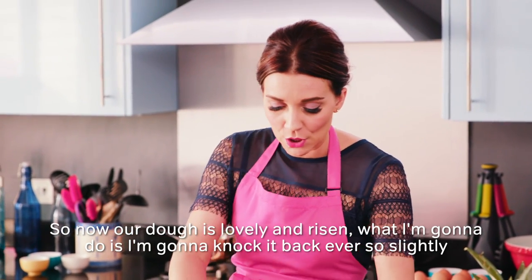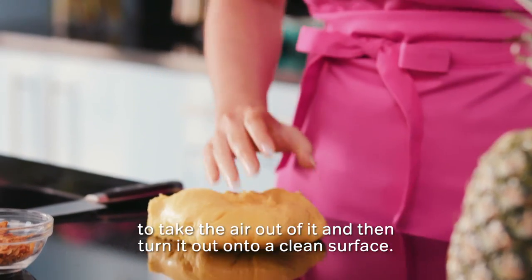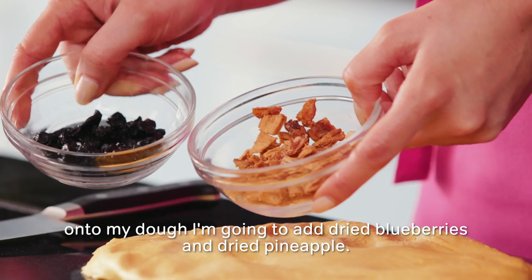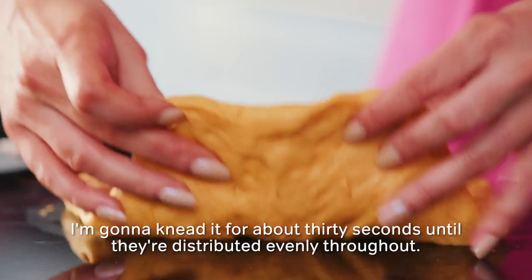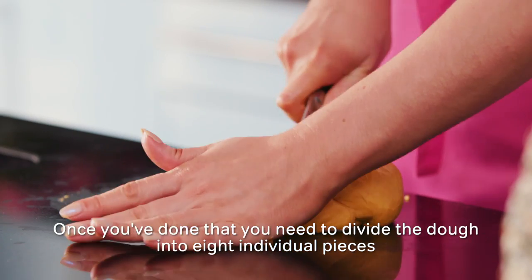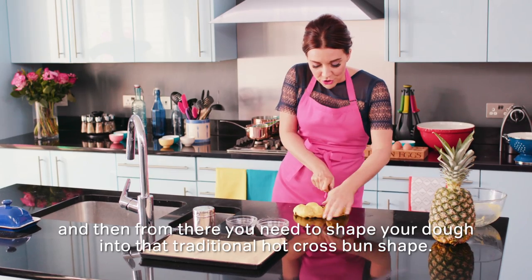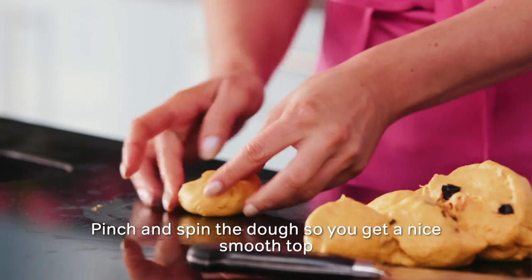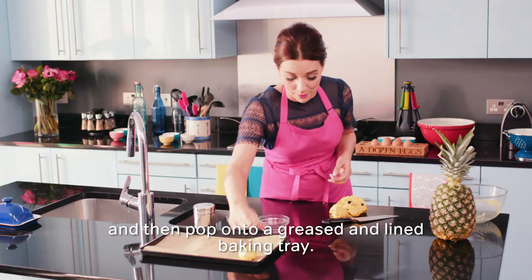Now our dough is lovely and risen. I'm going to knock it back ever so slightly to take the air out of it, then turn it out onto a clean surface. I'm going to stretch my dough out and add dried blueberries and dried pineapple, scatter those over, then knead it for about 30 seconds until they're distributed evenly throughout. Once you've done that, divide the dough into eight individual pieces and shape each one into that traditional hot cross bun shape. Pinch and spin the dough so you get a nice smooth top, then pop onto a greased and lined baking tray.